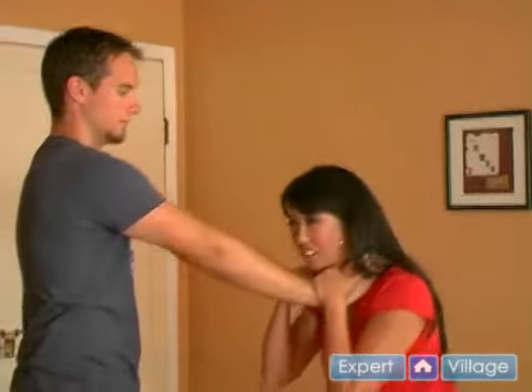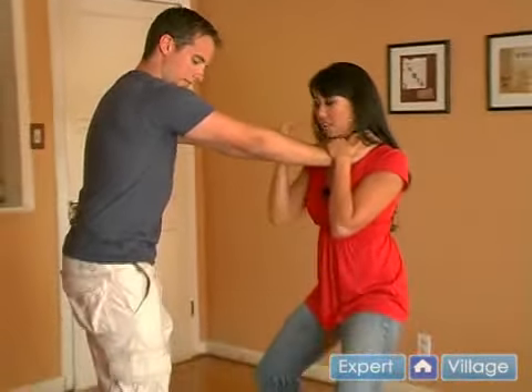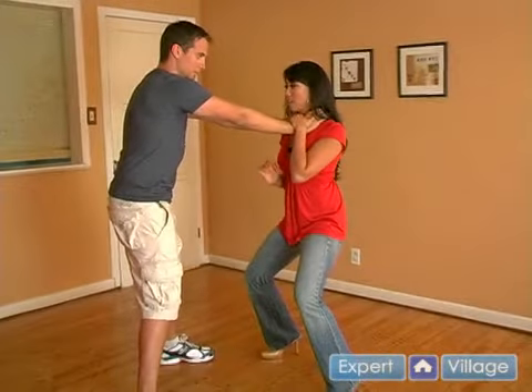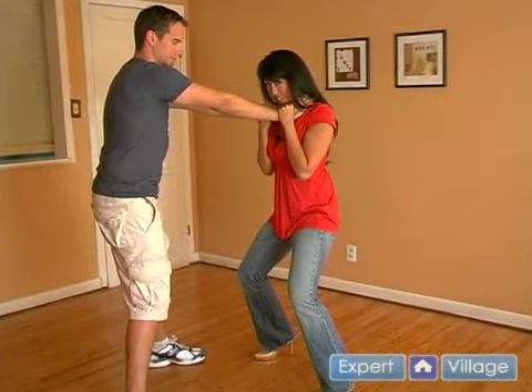Dropping into your horse stance is going to bring the attacker down a little bit, and it's going to make sure that you have a very even and balanced center of gravity. After that, put your chin down so that you can try and breathe a little.